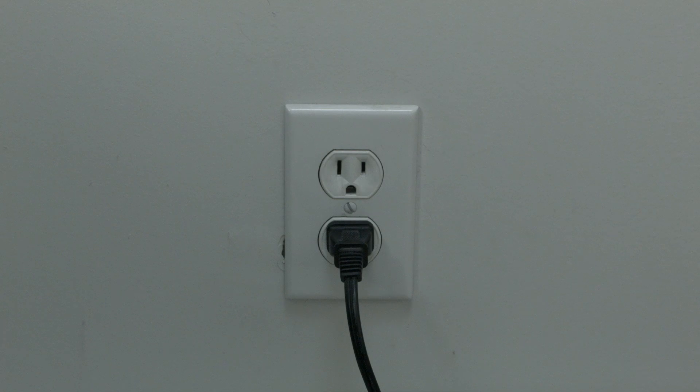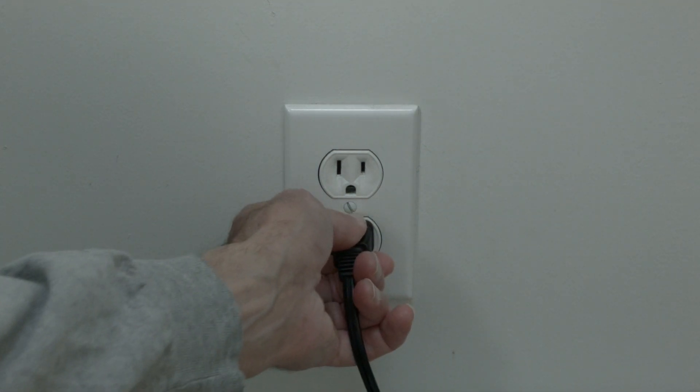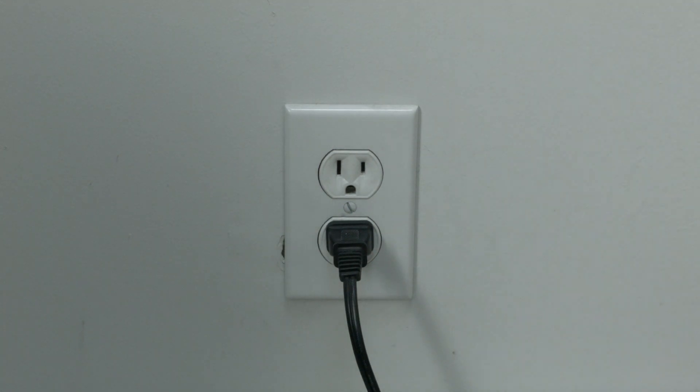There is a very high probability that this problem will be solved for you. Now the first thing I want you to try is the simplest, and for most of you that'll fix the problem so you won't need to go on. I want you to unplug your TV from the wall, wait about 60 seconds — wait the full 60 seconds — and then plug it back in. Believe it or not, in most cases this should solve your problem.